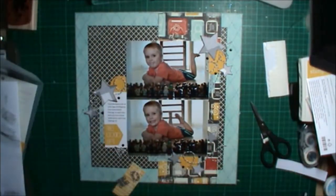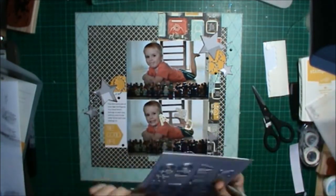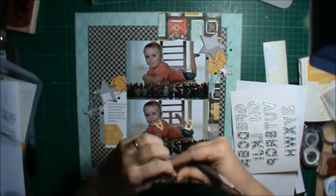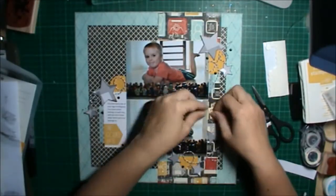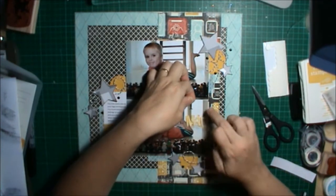To do my title I grabbed my little Letter Framelits and grabbed some Crushed Curry DSP — one of the patterns from the Flashback DSP — and used that to cut out the word 'Mad,' because I'm going to call this layout 'Lego Mad.' Really cute. And I used the black letters out of the Everyday Adventure accessory pack for 'Lego' and just stuck that down.